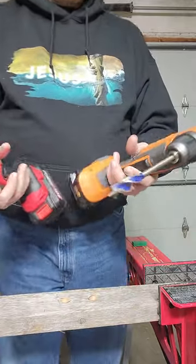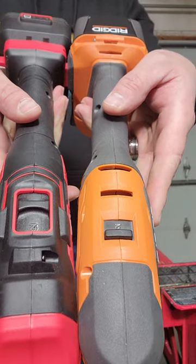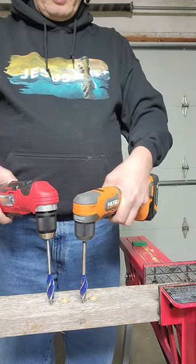Now these will act like a drill. We are going to have them both in speed 2, they are both going to be using an Irwin 5/8 speed bore bit, and they are both fully charged.